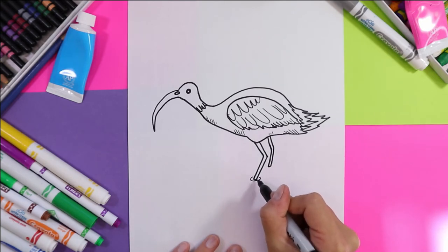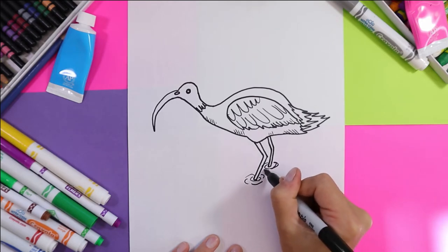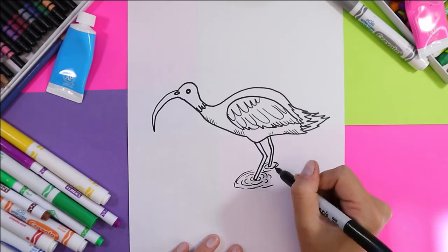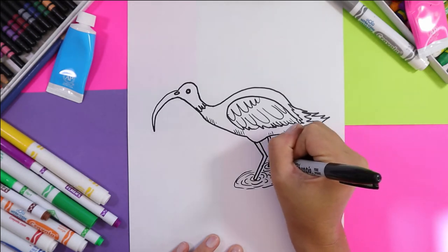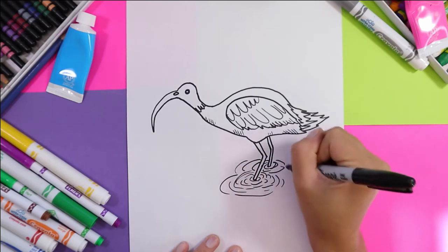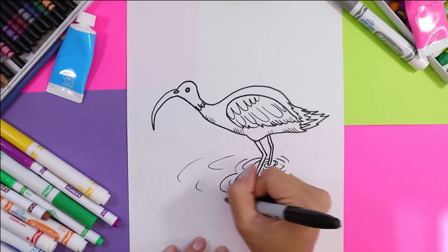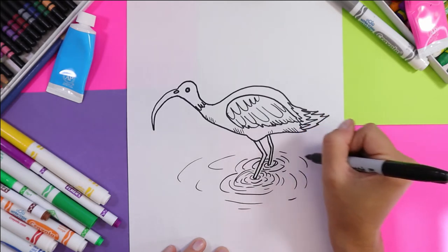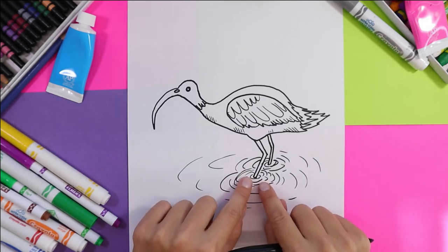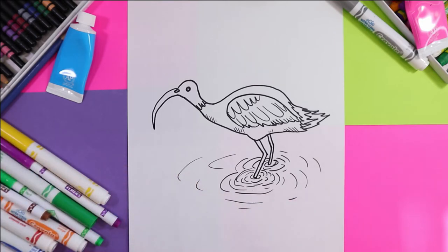I'm going to draw just curving lines around the legs to create the effect that it looks like it's standing in water — a lot more concentrated close together, and as the ripples move away it calms down and loses its effect. And now we're ready to color.